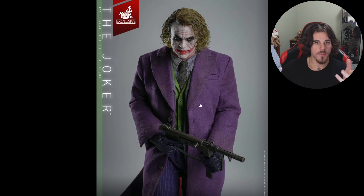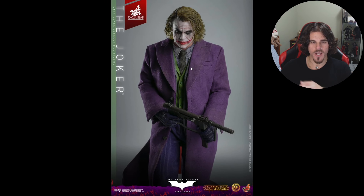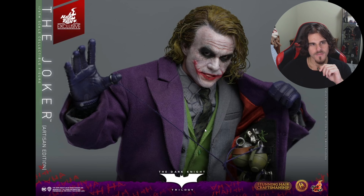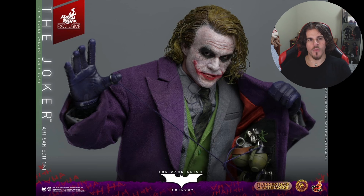With the InArt Joker you had no hand that can grip the magazine, and this was the pose I wanted to do — where he's shooting up the cars and intimidating Batman right before the 'hit me' scene. This is my personal favorite pose from that movie. You can't do it with the InArt one, so it's great that Hot Toys has given hands that can actually grip onto the magazine. You also get another shot of the grenades — no idea if they're die cast, and I honestly don't care.